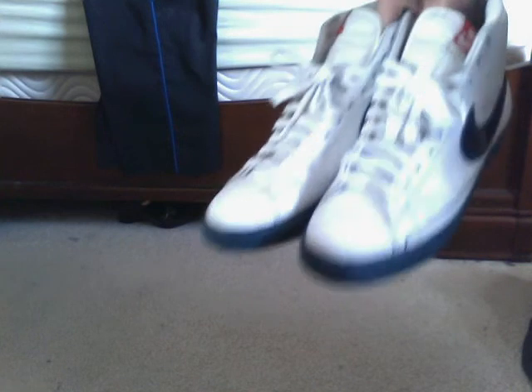The first one — I think these are the Captain America because of that. Red bottom, blue, blue on the Nike, Nike red in the bag, and then it's white. Pretty good. They're big on me, but I guess they were worth it.